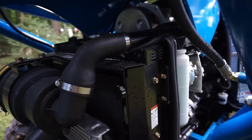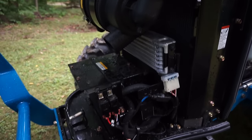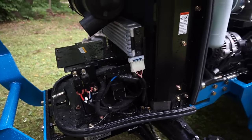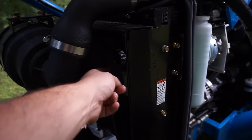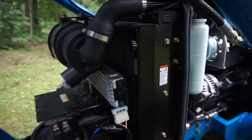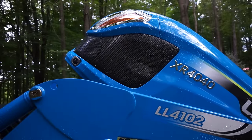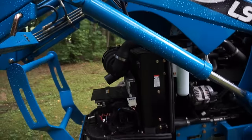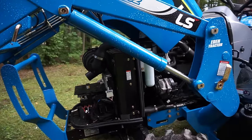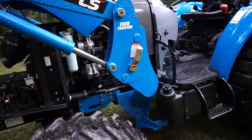On the front here, nice and accessible: the air cleaner is up front, there's a battery at the bottom, and the fuses are all right there. This pre-filter for the radiator wasn't full, but what really filled up was the grill on the front of the tractor. Even during the regen cycle it never seemed to overheat, so that's good.